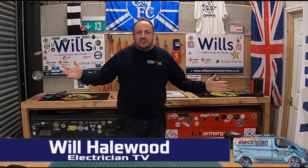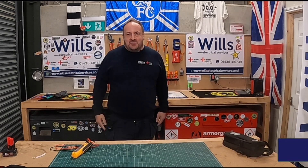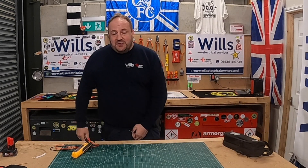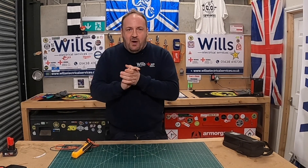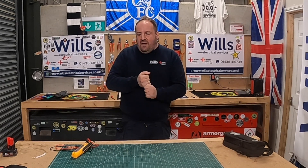Hi everyone, I'm Will from Will's Electrical Services, also known as the Groove Rider of the electrical world. I hope you recognize me — I haven't got my normal top on tonight. I'm still here working so I thought I'd quickly do a quick review.